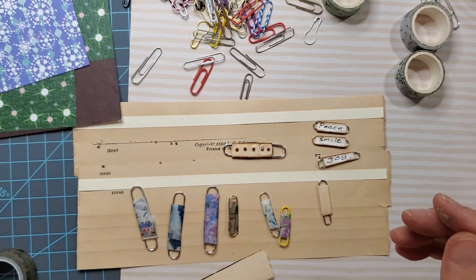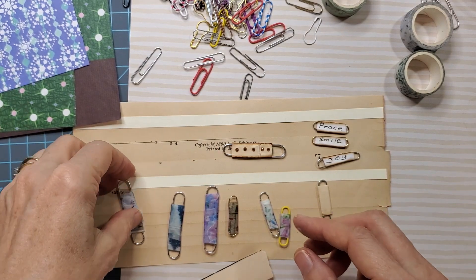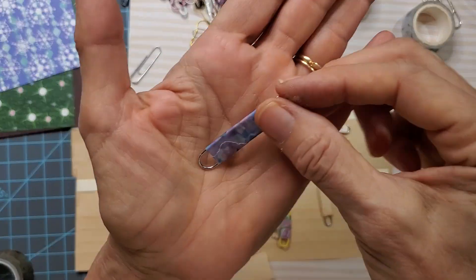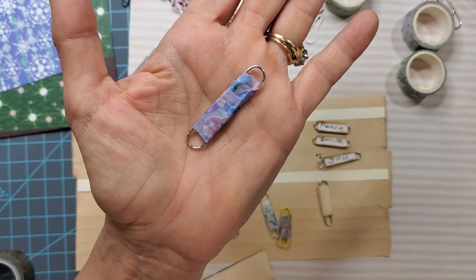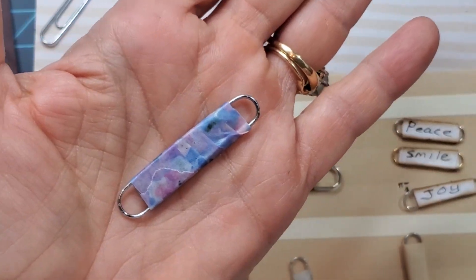Let me back up and explain how this whole process started. It all started with the concept of just wrapping a paper clip in some washi tape. I thought, gee, that sounds like a great way to use up washi tape — number one. And number two, it's easy. So let's try that.